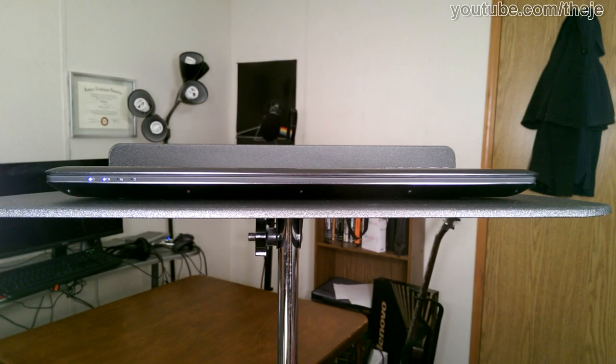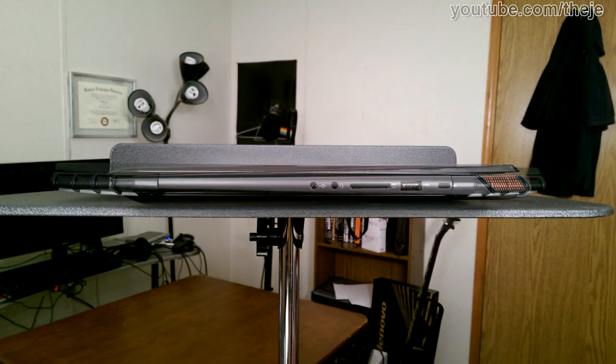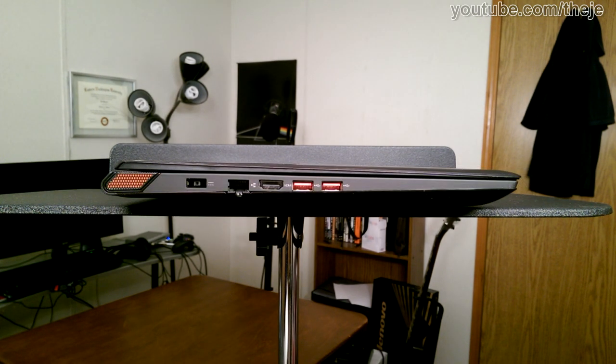Let's see what all those holes in the side do. On the front, we have some indication lights. On the right, we get a S/PDIF out, headset jack, card reader, a USB 2.0 port, and a lock slot. On the back, we get two fake vents. And on the left is the AC input, LAN, HDMI, and two USB 3.0 ports, for a total of three USBs.